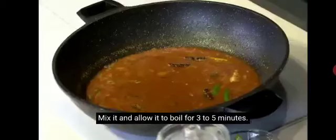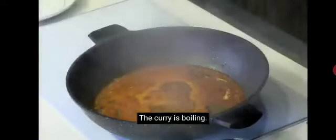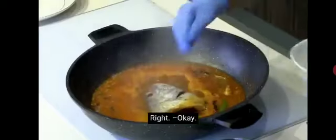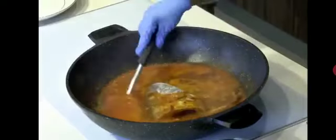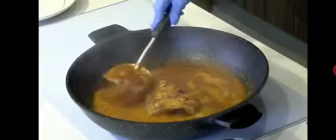When the cooking temperature increases, we put in the fish. Right. Okay.